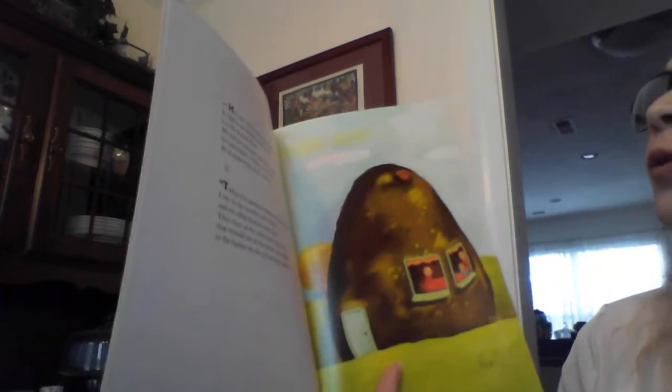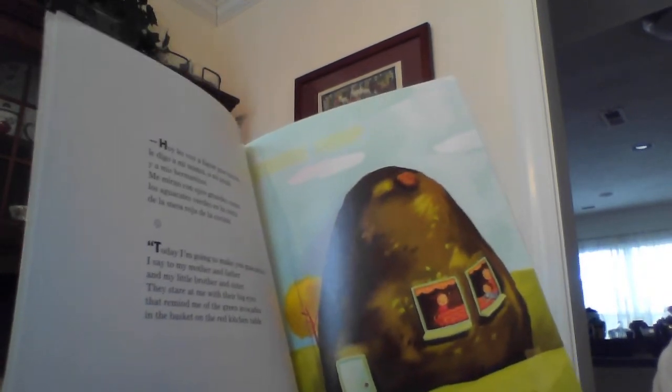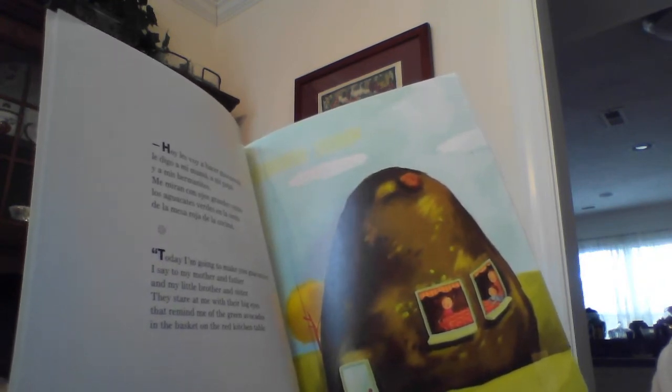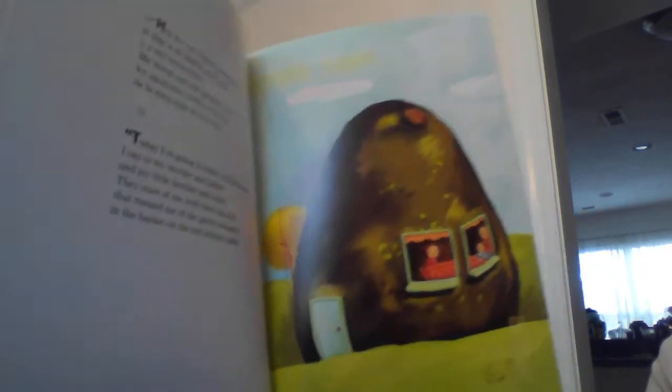Let's read and find out about guacamole. Today I am going to make you guacamole, I say to my mother and father and my little brother and sister. They stare at me with their big eyes that remind me of the green avocados in the basket on the red kitchen table.